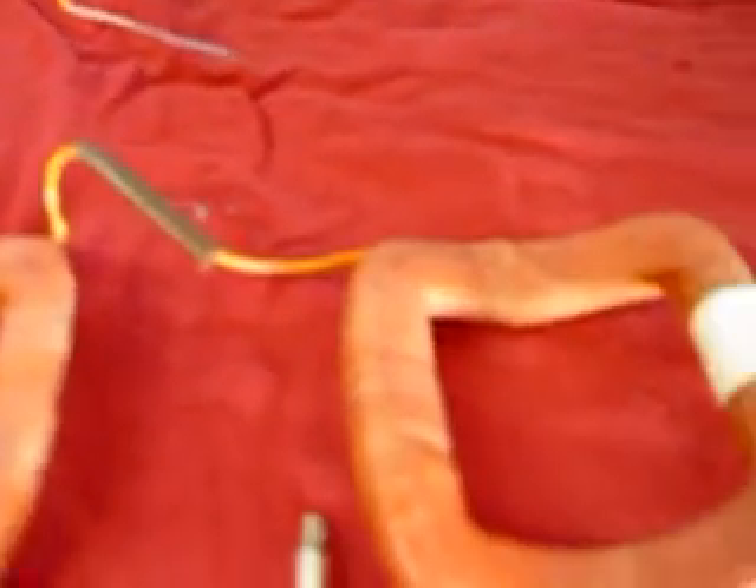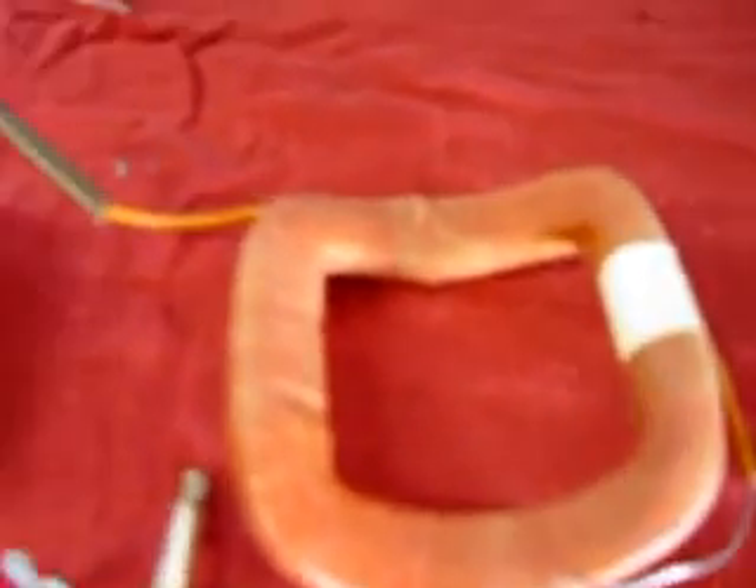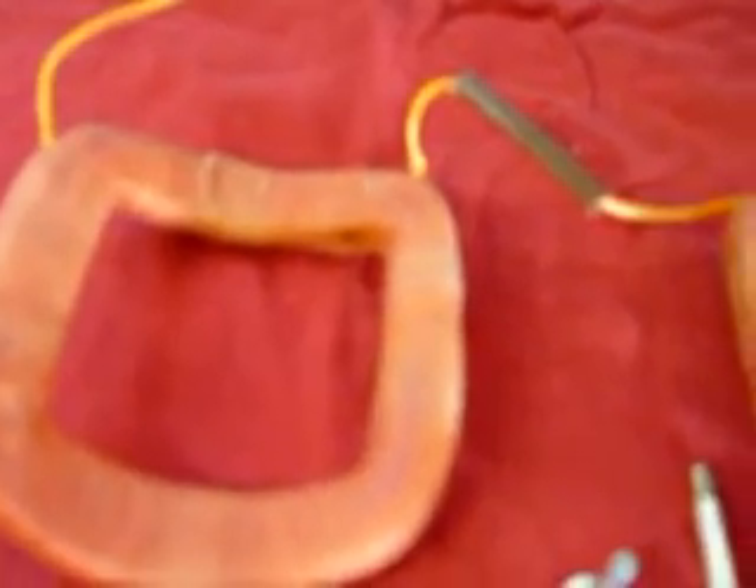We come to the other side here of the parts that we're going to be installing in the generator. To begin with, here we have a brand-new set of fuel coils. These fuel coils are rewound from new wires, re-taped, completely new, and this is what we will be installing in the generator.